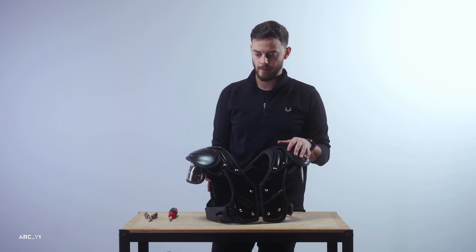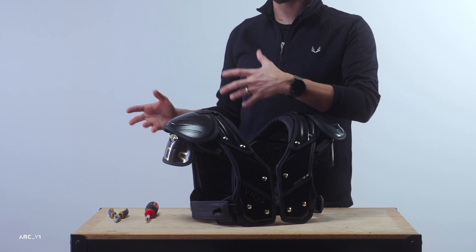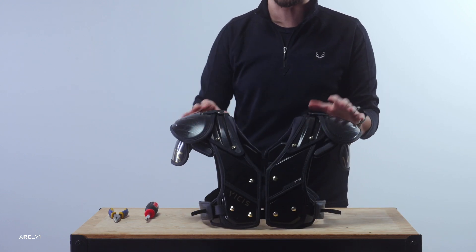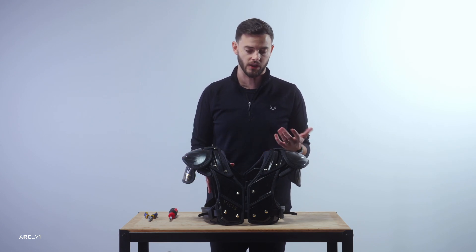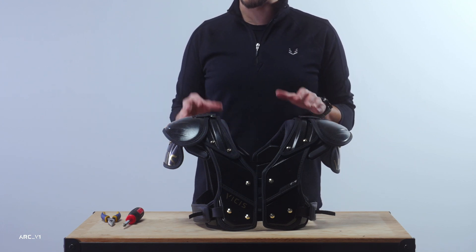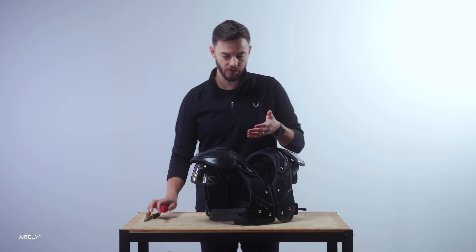Those arches across all sizes and all models are interchangeable. For example, you could take a skill medium, remove the external arch from a trench triple extra large, install it onto the medium pad, and you've just created a medium trench pad as far as fit and the exterior arch goes. This modularity between parts really allows you to customize and even evolve the pad by simply swapping exterior components — compatible across all sizes.